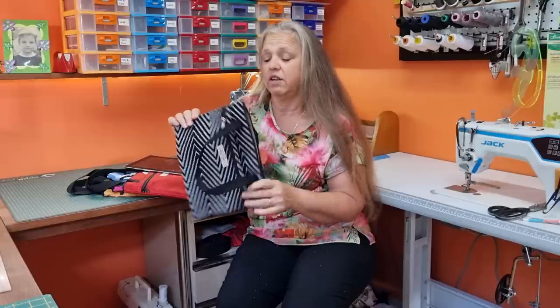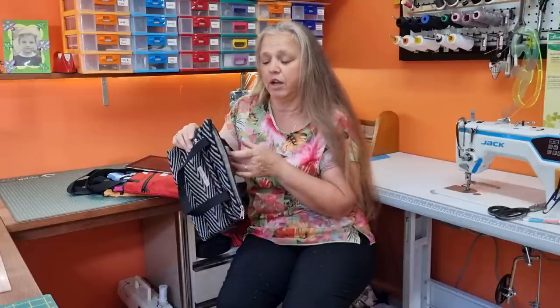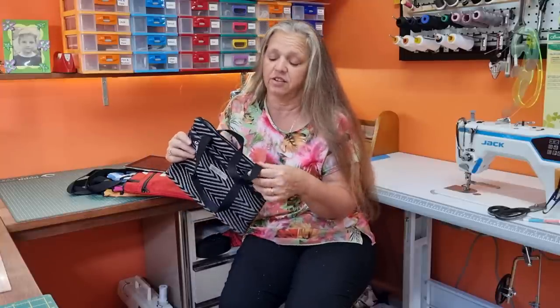Stick around and I'll show you how to do these. At the end of the video, I'll have a bit of a chat about how I go about pricing my products to sell.